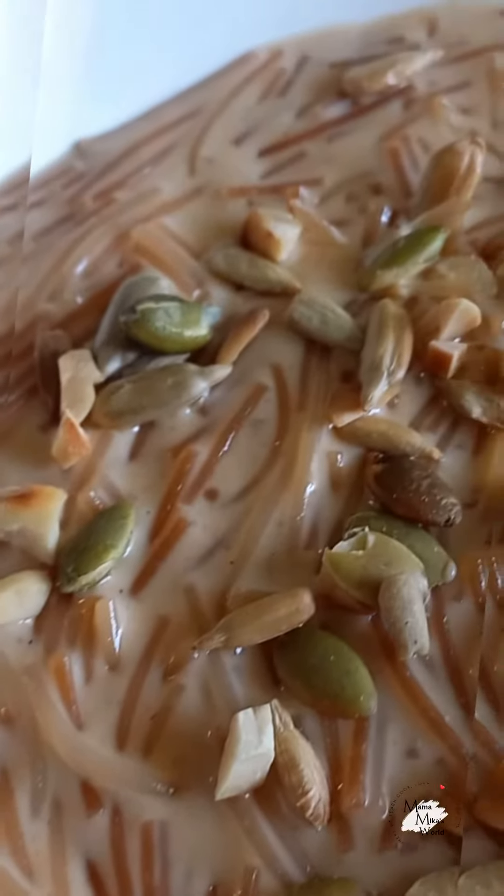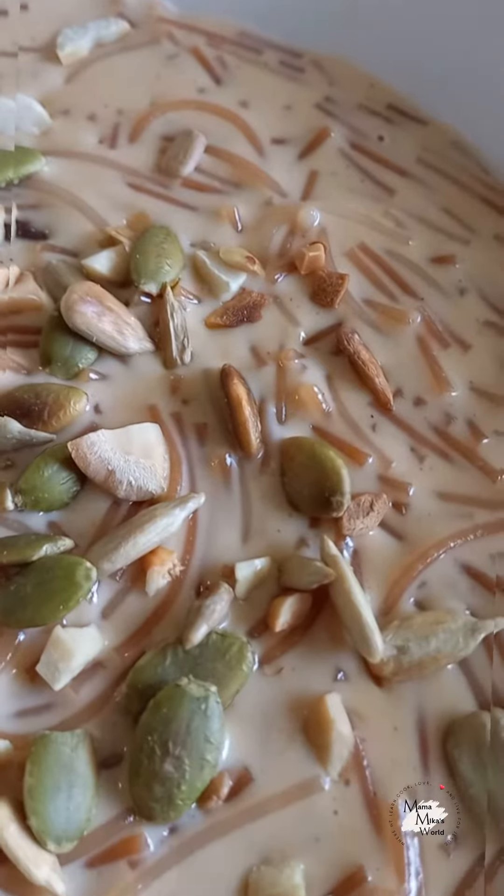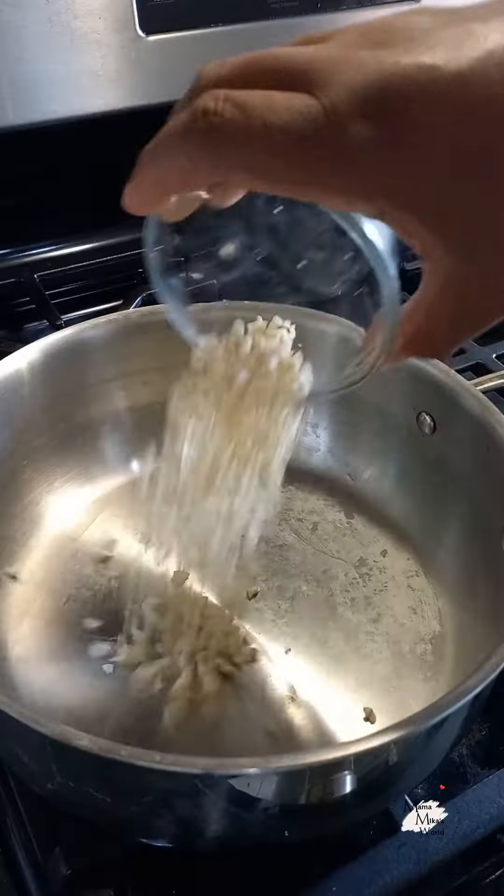Whatever you're doing, you need to stop right now, because today I'm going to show you my version — and I repeat, my version — of how I make sawine for the boys, the first time they're having it. So let's go.